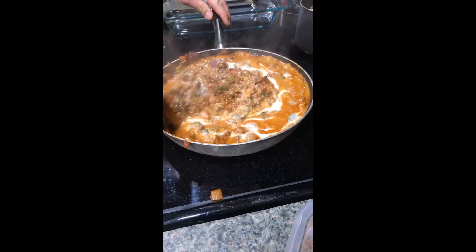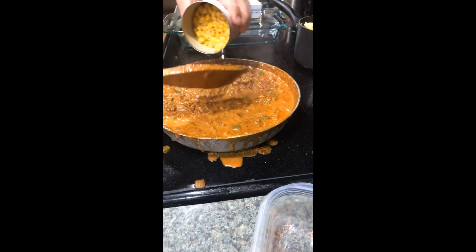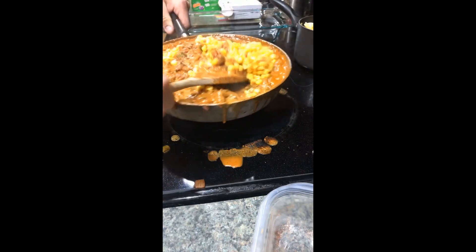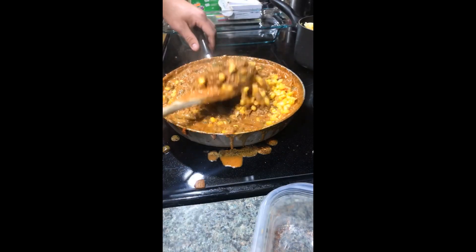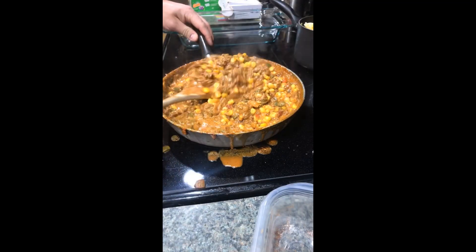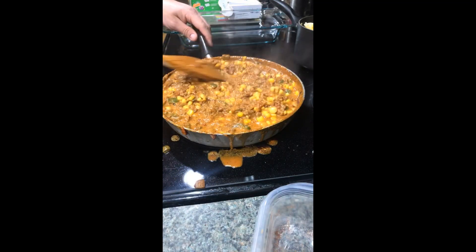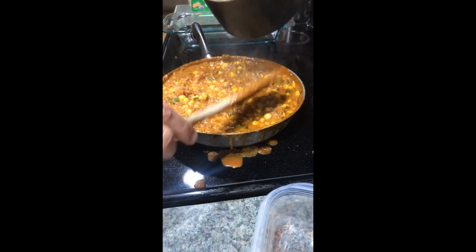Give that a good mix and we're going to let this simmer for about 10 minutes. After simmering for 10 minutes, we're going to go ahead and mix in a can of Mexican corn. We're also going to remove it from the heat — I've gone ahead and shut the heat off — just throw that in and give it a good mix. Let's make sure the corn is pretty evenly distributed throughout.